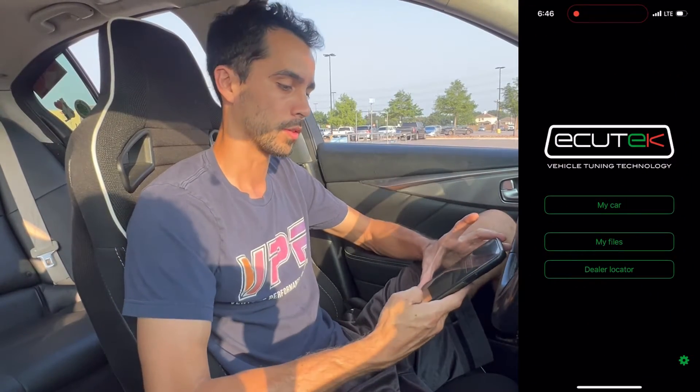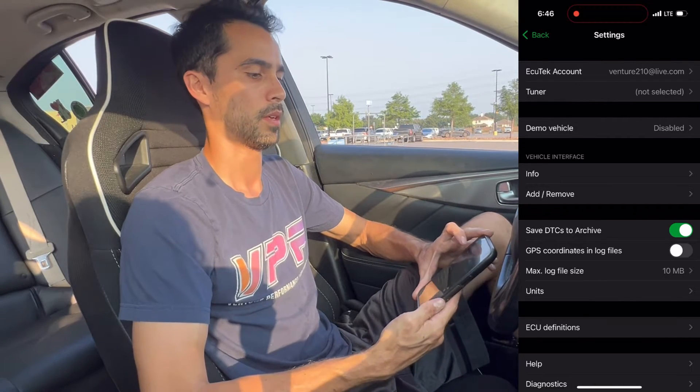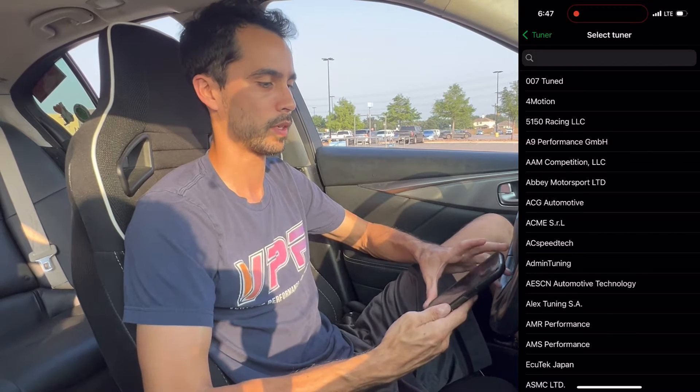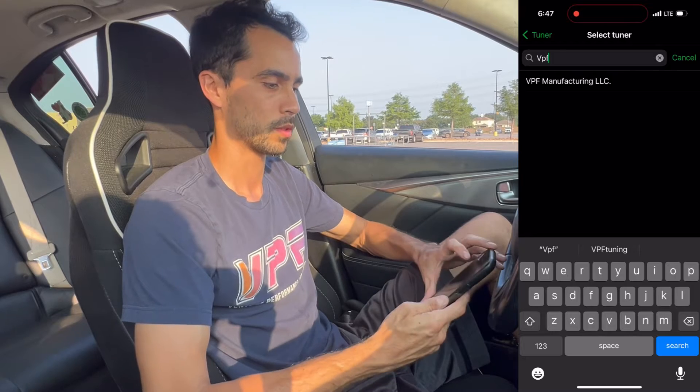I'm just going to get straight to the point. This is how you link your phone to the Bluetooth module and send all the vehicle info to the tuner — which would be me if you're watching this video. Go to Settings, create an EQTech account using your own email. Then for the tuner, choose tuner. My company is VPF Manufacturing on paper, although everyone knows me as a tuner. Select this one.